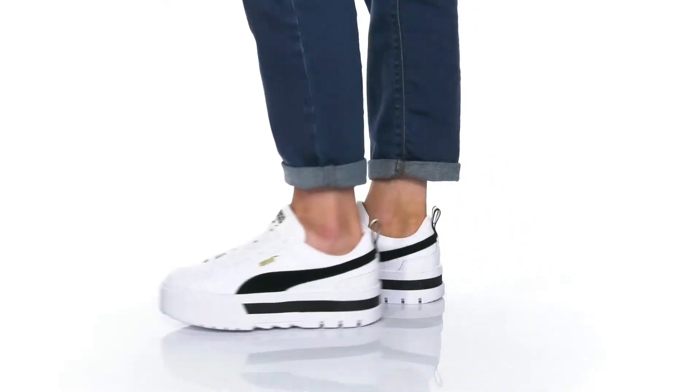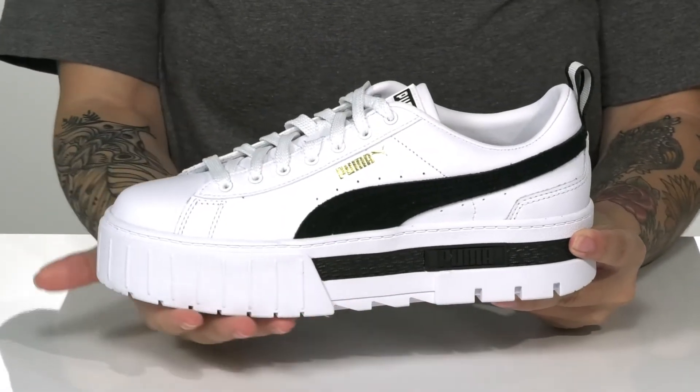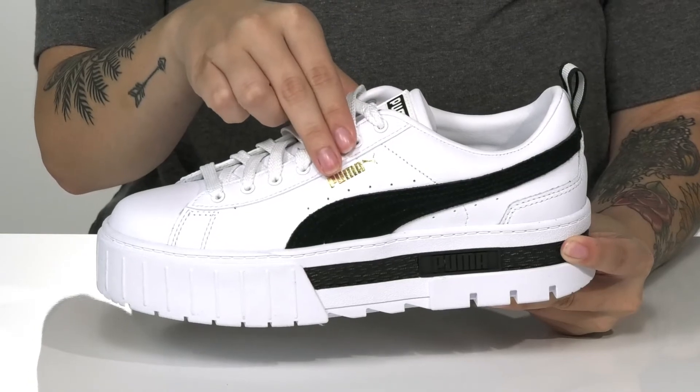Give a lift to your look this season with these sweet sneakers by Puma. That platform midsole will boost you up around an inch and a half in height. These have a leather and synthetic upper that features the Puma logo on one side.